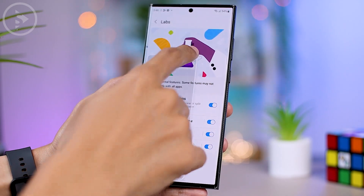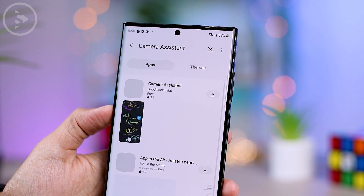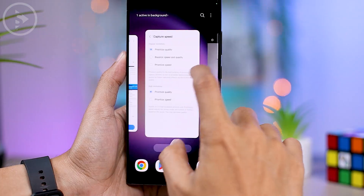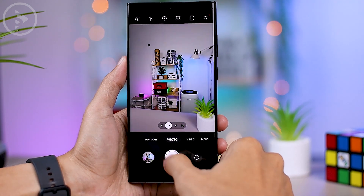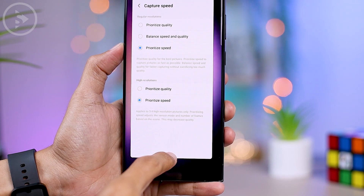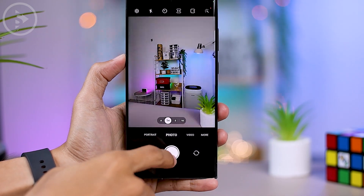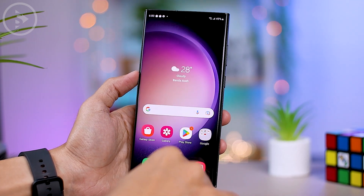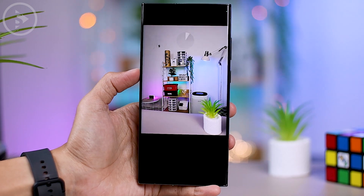The next tip is to download the Camera Assistant application directly from the Galaxy Store. This is one of the essential applications to install on the S23 Ultra to maximize the use of the camera. Camera Assistant provides many special camera settings that cannot be accessed from the default camera app, such as a capture speed setting to prioritize speed when taking photos, resulting in much faster performance than the standard setting. Detailed tips for Camera Assistant settings will be covered in a dedicated video — check the link in the upper right corner of this video.